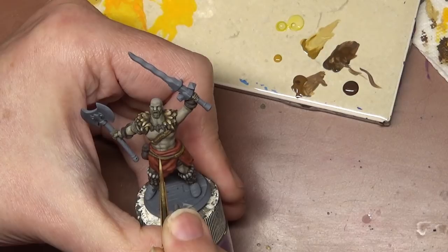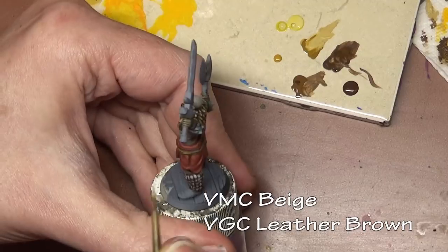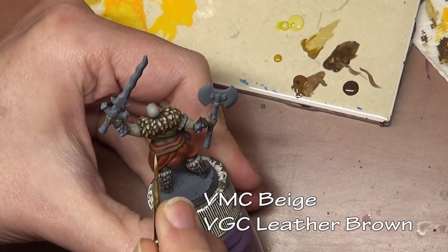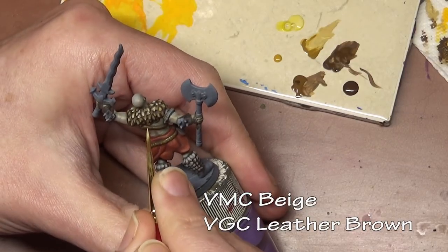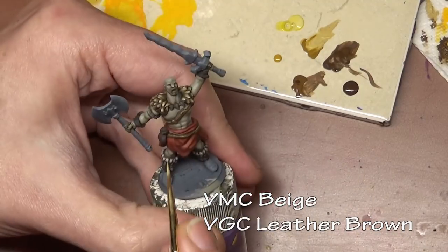Leather gets damaged very easily, so I always like to up the contrast at the final step — just a few spots here and there to really highlight any little scuffs or scratches. It's really good on boots as well; the tip of leather boots I always like to over-highlight, it just makes them look a little bit more realistic.